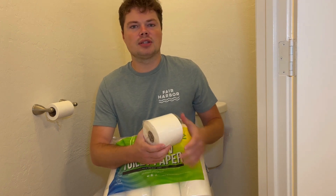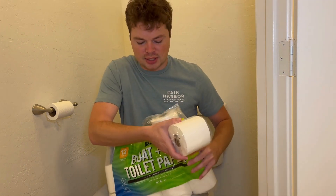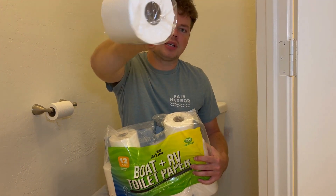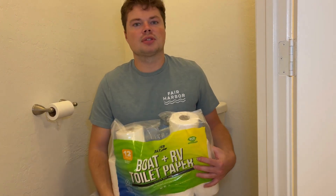The second question is: do they come individually wrapped? Yes — you get a 12-pack and all of them are individually wrapped in plastic.